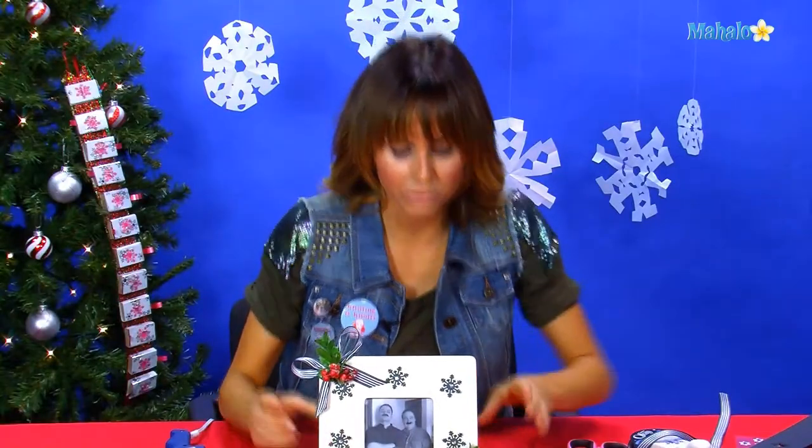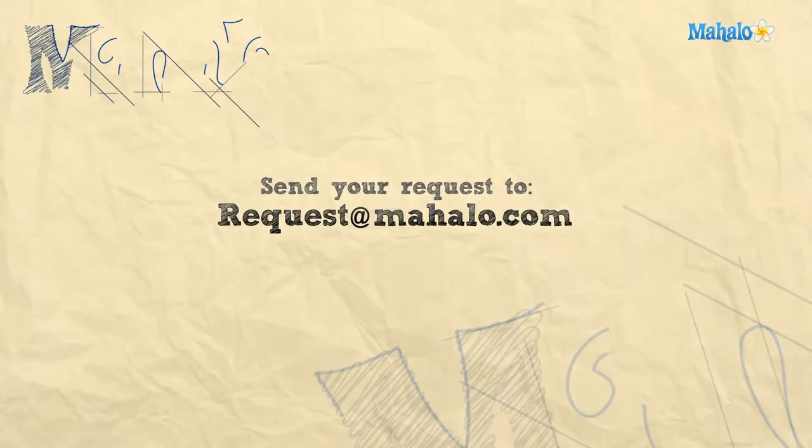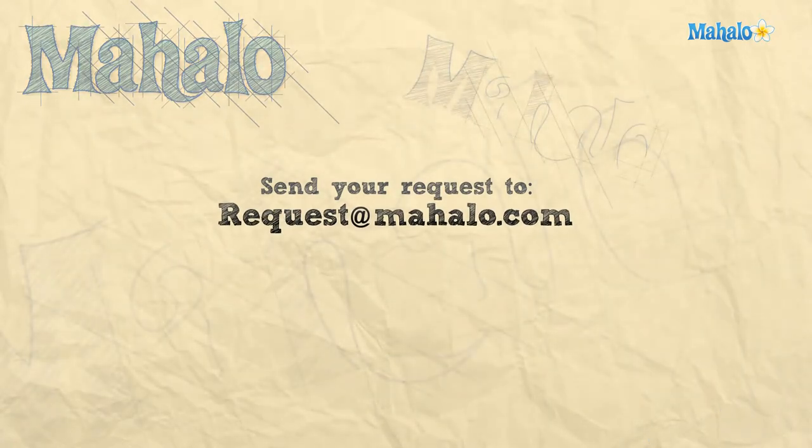And then you have a beautiful one-of-a-kind photo frame for your holiday pictures. Hey guys, thanks so much for crafting with me today. If there's another craft that you want to learn, make sure to check out all these links around me or underneath me. And if you have a request for a craft that you haven't seen yet, send an email to requests at mahalo.com. Make sure to subscribe and comment — we should talk about our crafts because they're really cool. I'll see you next time with my scissors and glue gun.